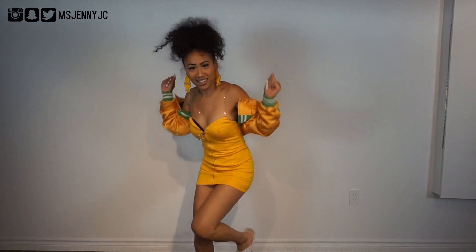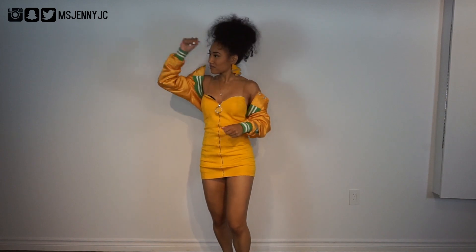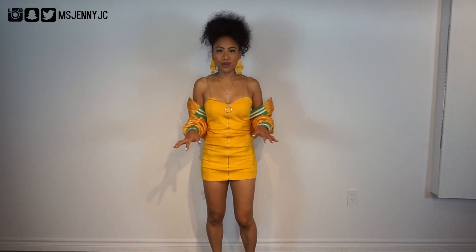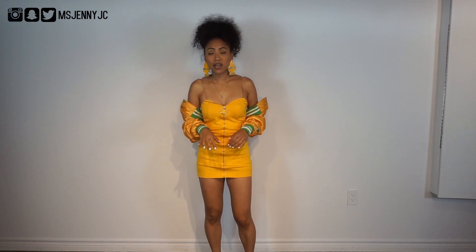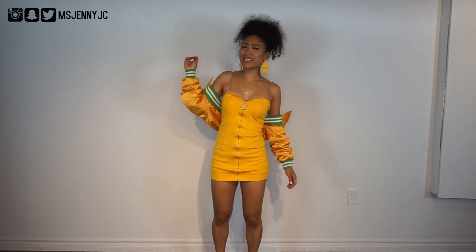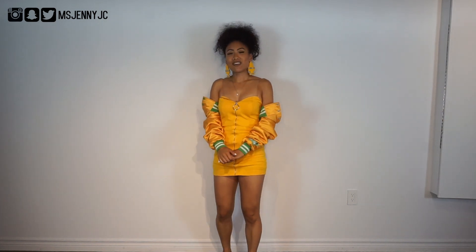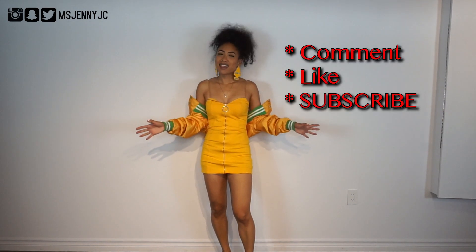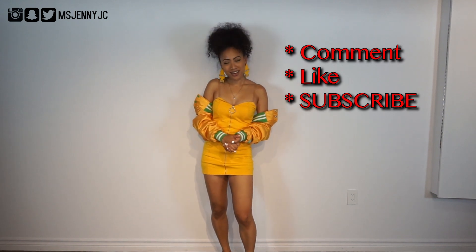Oh my god, it's Ropey! So there you have it, guys — the dancehall move by Cha-Ching-Ching called Rope. A very fun move inspired by cowboys in the western days, getting that rope on. So if you guys had a good time and you learned how to rope, definitely comment, like and subscribe.